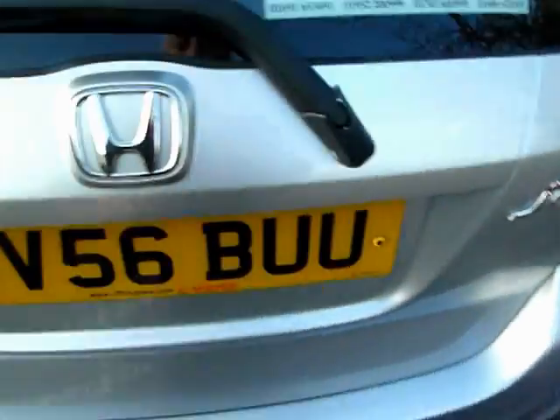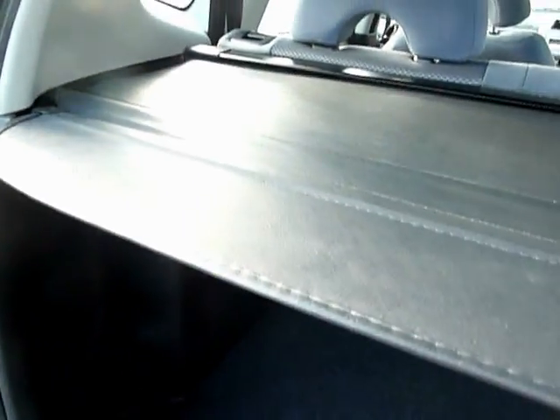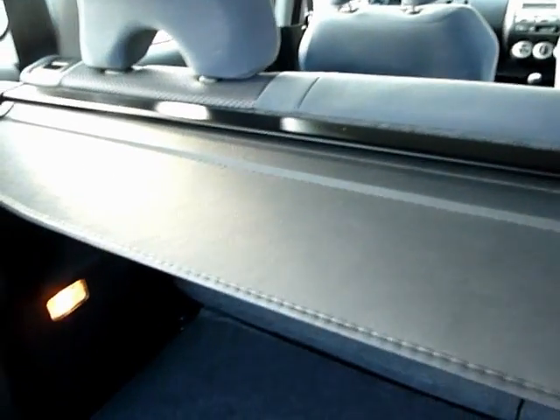Now into the boot area. There's your luggage area — a good size with a tonneau cover for privacy so people can't see what you've got in the boot. The tonneau cover of course takes out and stores away.